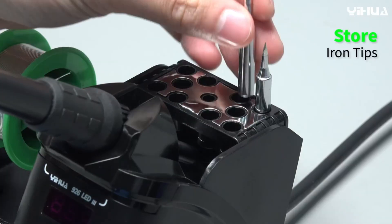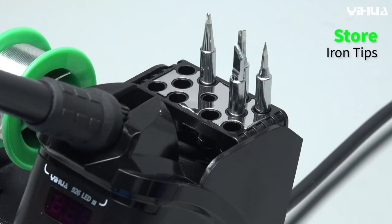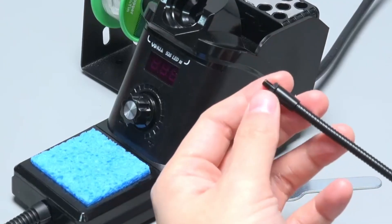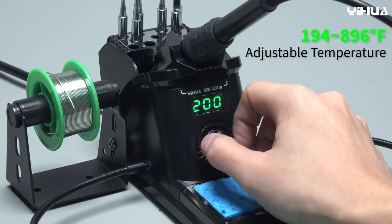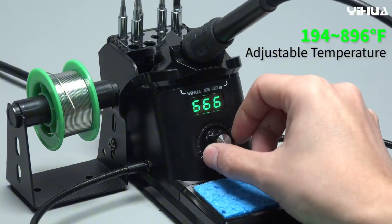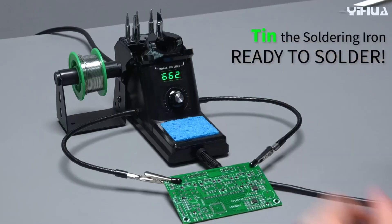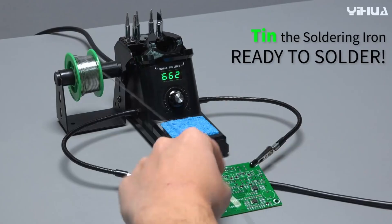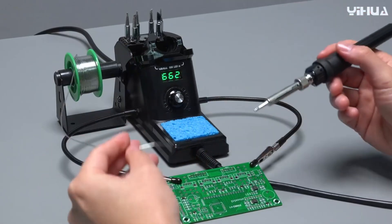For added convenience, the station includes a metallic protective mesh at the rear with handy soldering tip storage slots. This mesh also acts as a safety feature, preventing accidental contact with the hot iron. This digital station features fast heating and a wide adjustable temperature range from 194°F up to 896°F. The iron maintains your set temperature consistently thanks to PID temperature stabilization, ensuring reliable and precise soldering results.